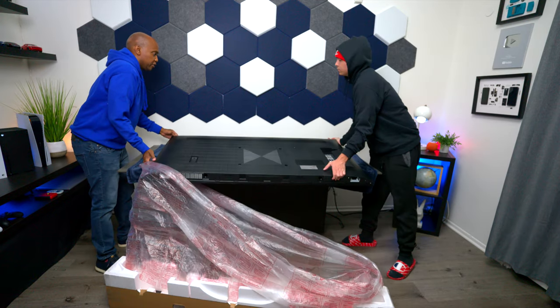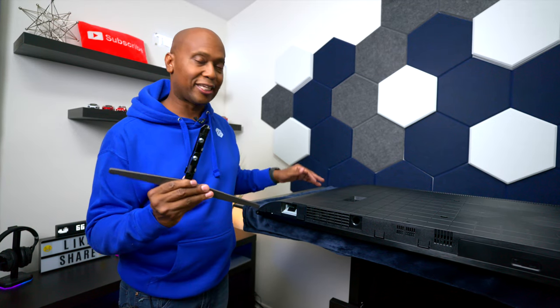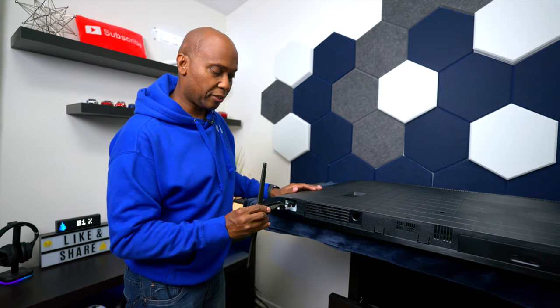We're going to put it on the backside so we can take a look at where the feet mount on. Another thing about this television — it comes with these very heavy feet, and the great thing is they snap right in place. I'll go ahead and put this side in and just snap it like this. And if you ever had to remove it, you just take two fingers, pull it right out — makes it easy to mount on the wall. So Justin, go ahead and do your side.